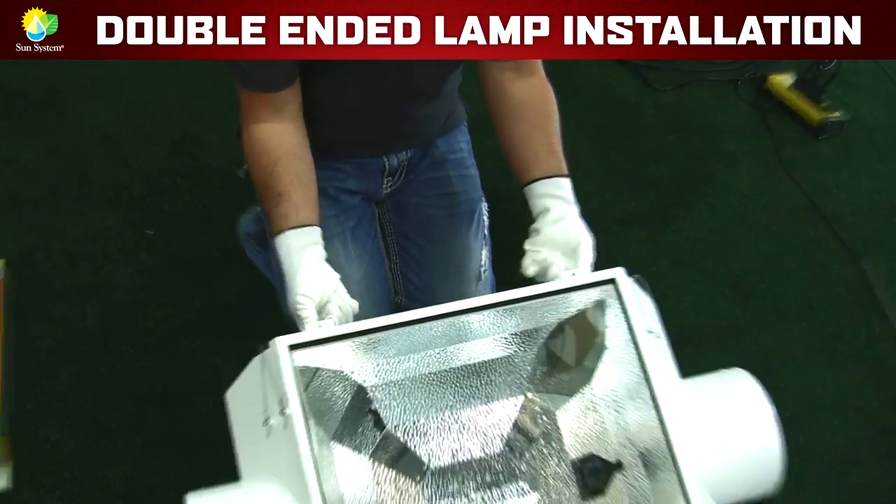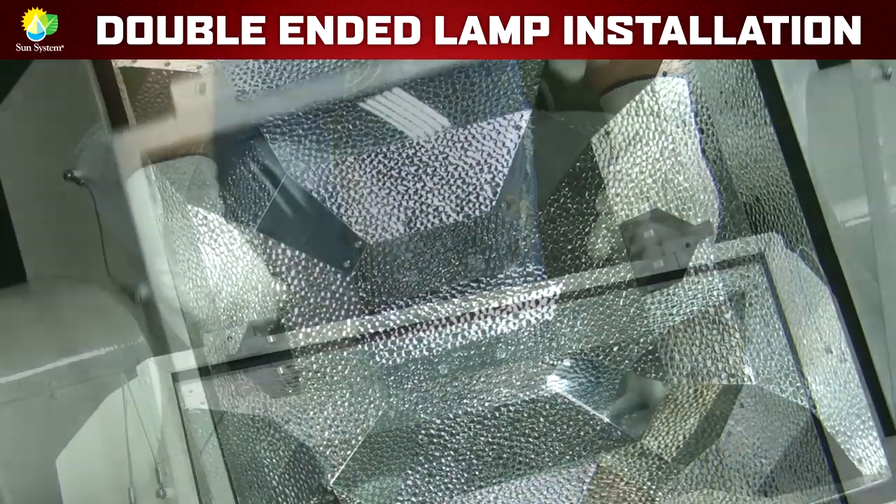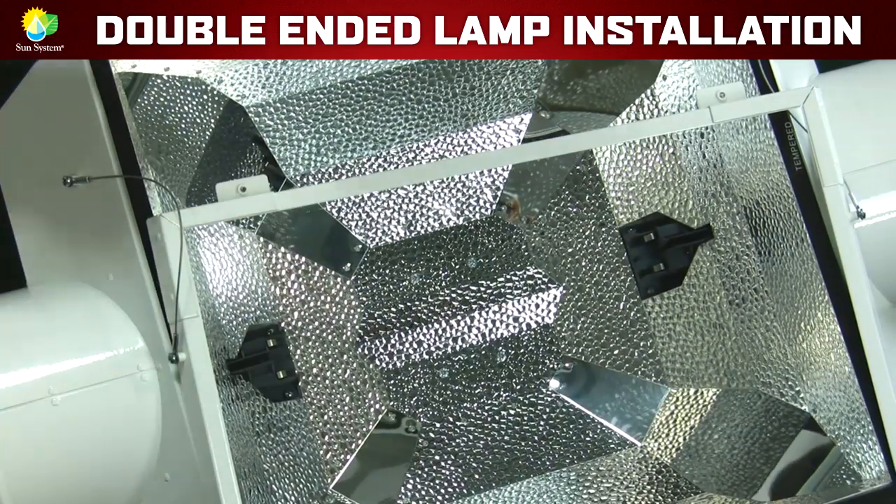If you happen to have an air-cooled double-ended reflector, simply follow the manufacturer's instructions for removing the glass before installing the double-ended lamp.